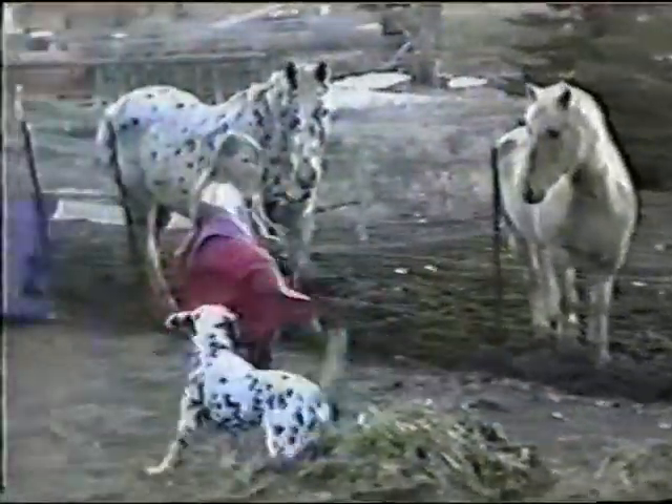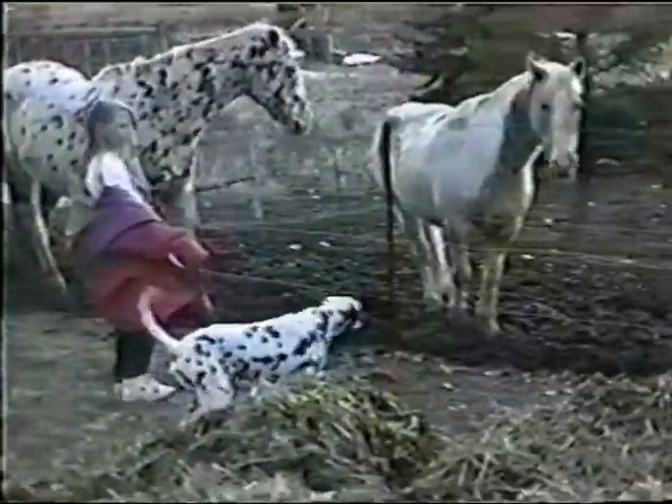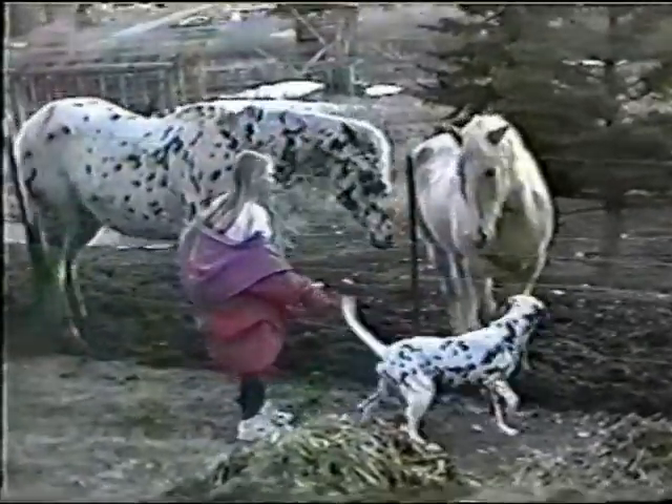We had just returned from meeting Jan Nelson in Montana to pick up Willie, and we needed to stop and feed our horses. This was the perfect opportunity for Willie to meet Taffy and Moonlight.